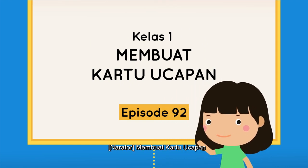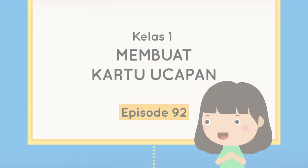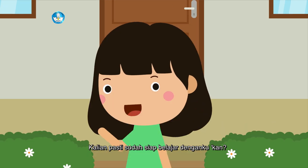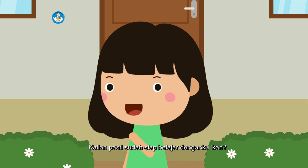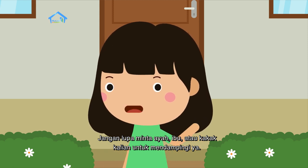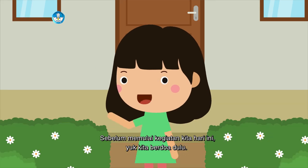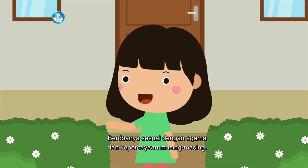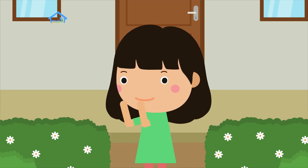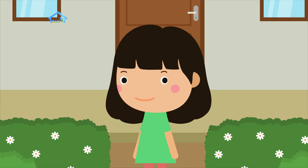Membuat Kartu Ucapan, Episode 92, untuk teman-teman kelas 1. Selamat pagi teman-teman, kita bertemu lagi. Kalian pasti sudah siap belajar denganku kan? Jangan lupa minta ayah, ibu, atau kakak kalian untuk mendampingi ya. Sebelum memulai kegiatan kita hari ini, yuk kita berdoa dulu. Berdoanya sesuai dengan agama dan kepercayaan masing-masing. Berdoa mulai... Berdoa selesai.